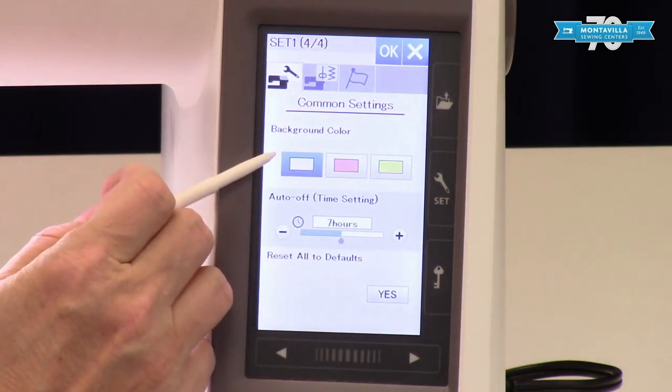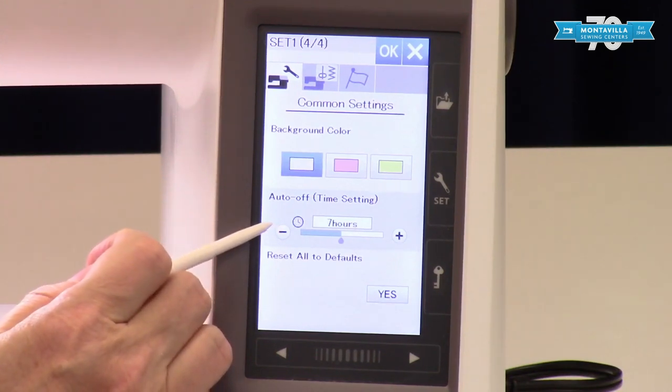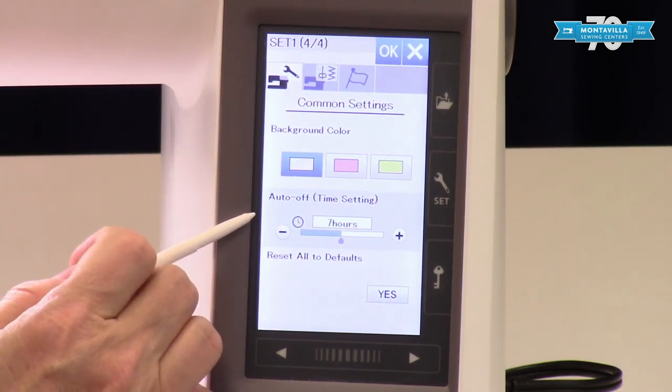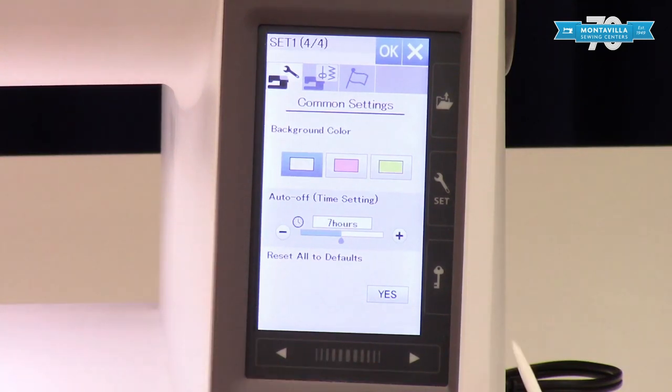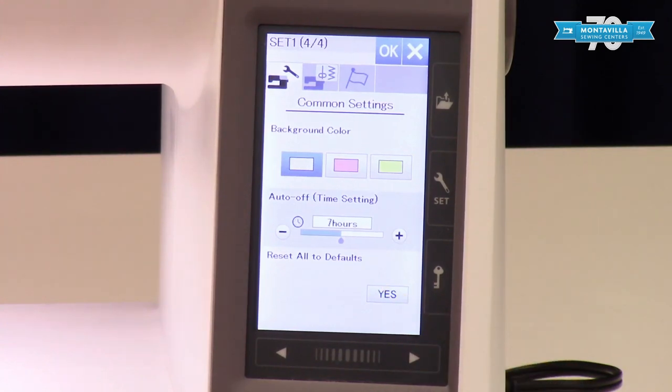You can change the background color, and there is a timer setting — this means if you leave your machine on it will shut off for you. If you've changed all your defaults and you just want to get it back to where you began, you can reset everything to default.